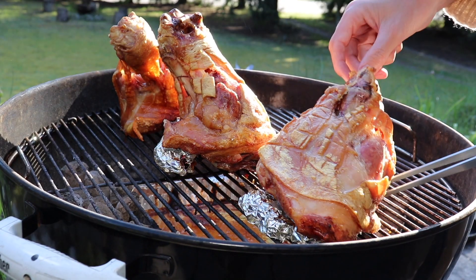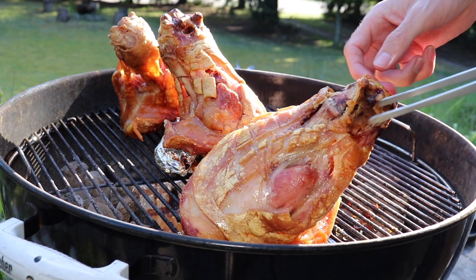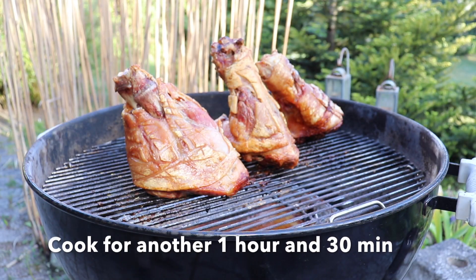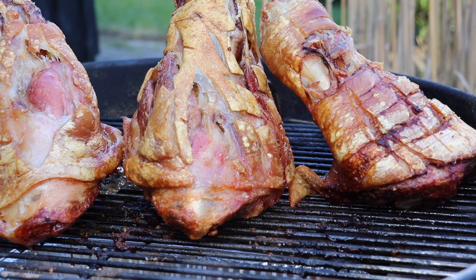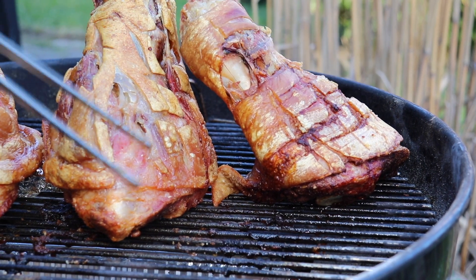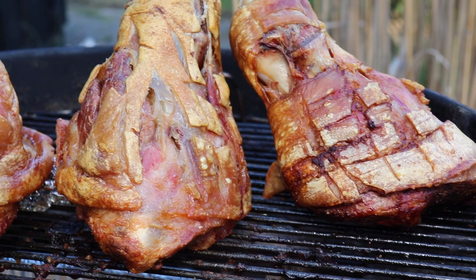What we're doing here is turning the shanks over after the one and a half hours, so more of the skin is facing downwards and becomes even more crispy. Then we gave them another 1 hour and 30 minutes, and after that we're finished. Our shanks are nicely done and crispy — just ready to be eaten.